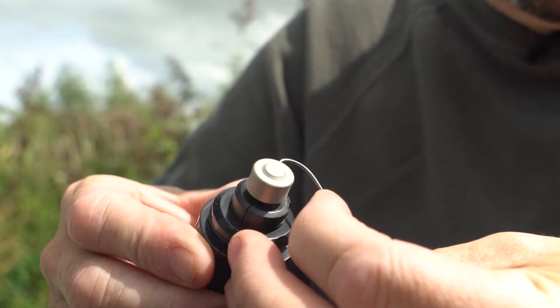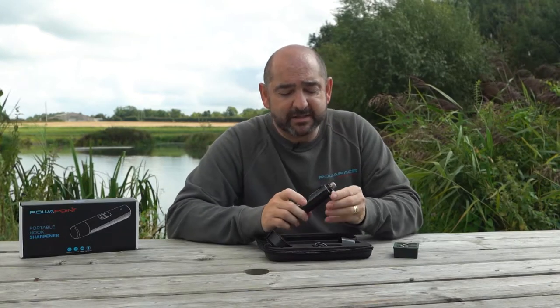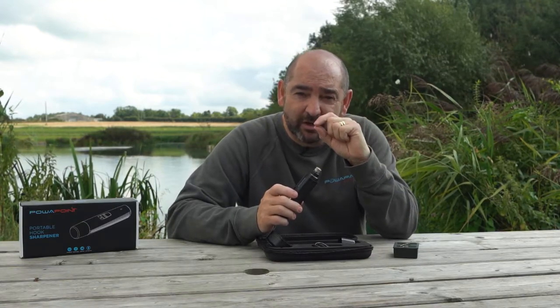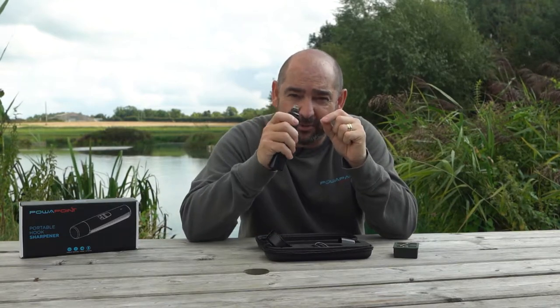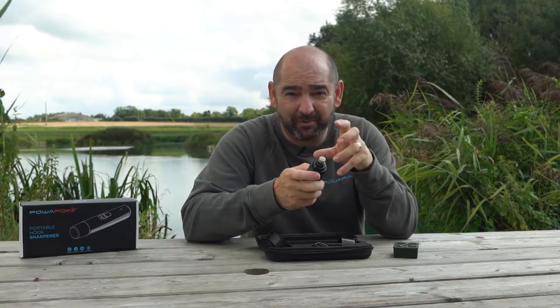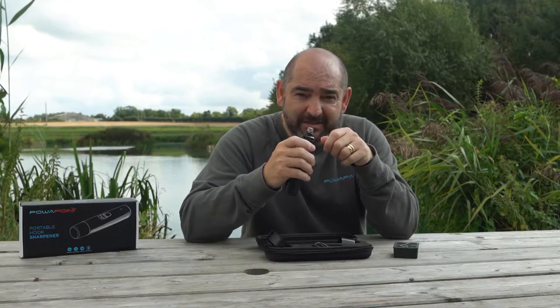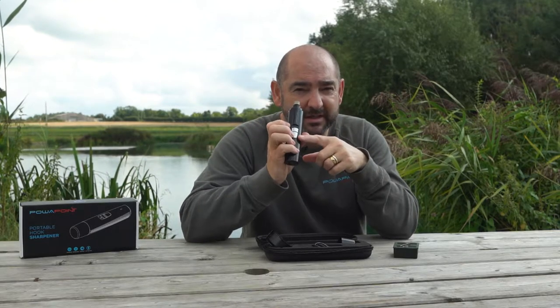There are two settings. Setting one is for small, fine hooks that already have a decent point — just a quick touch-up. Setting two is faster and better for larger hooks like Euro hooks, trebles, or anything like that, to grind them down quicker. For general purposes, setting one is usually sufficient.